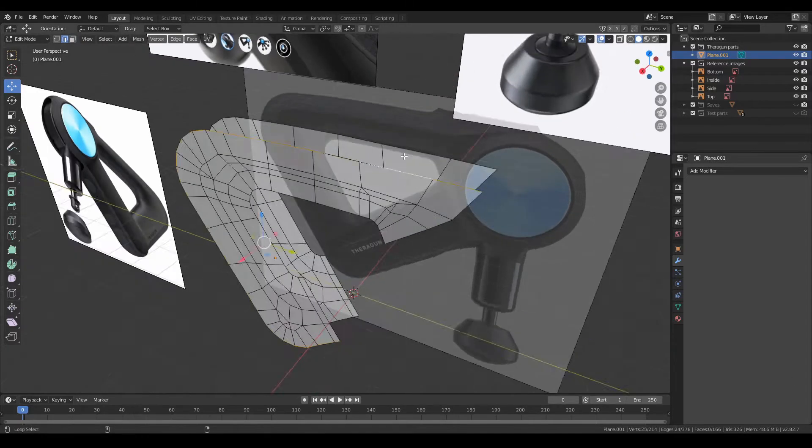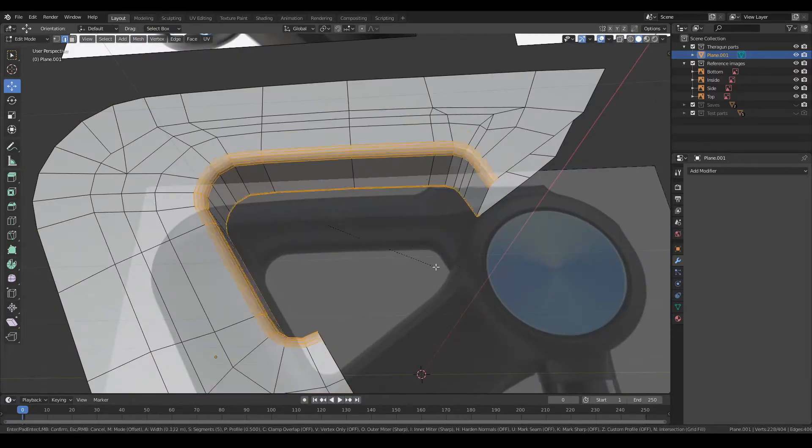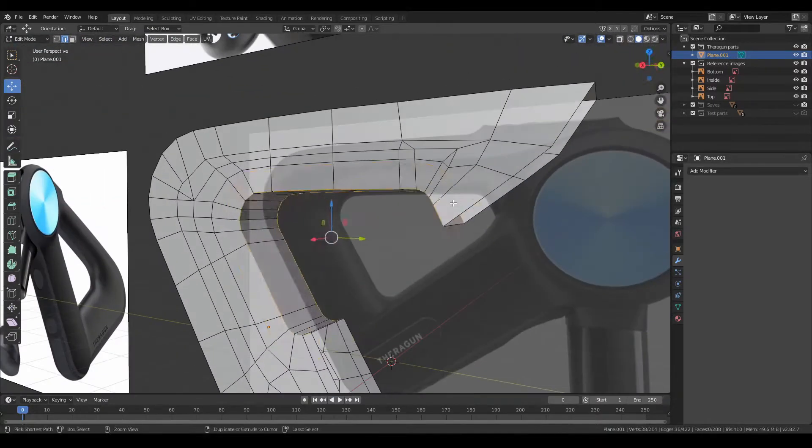I offset this profile and join the mesh. To round the edges of the handle, I added a few bevels and increased the number of loops to maintain its rounded shape.